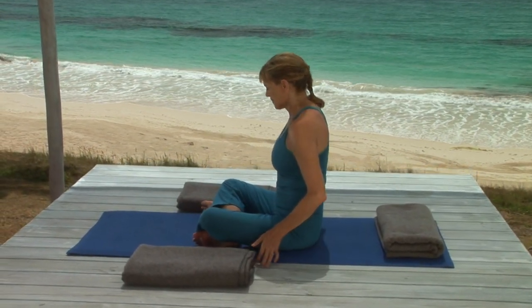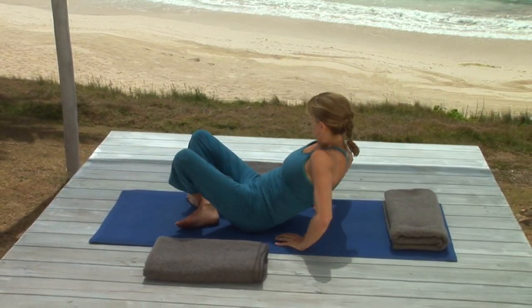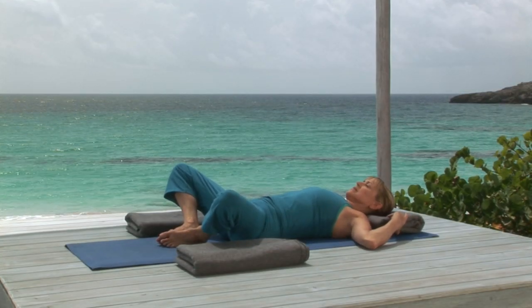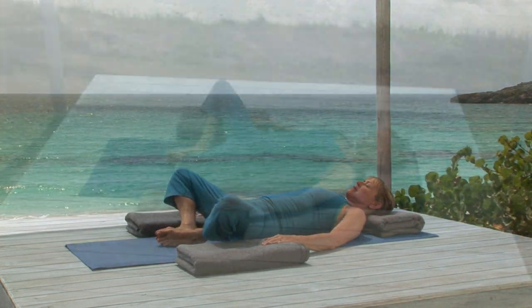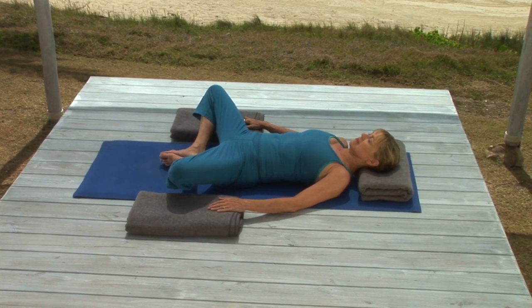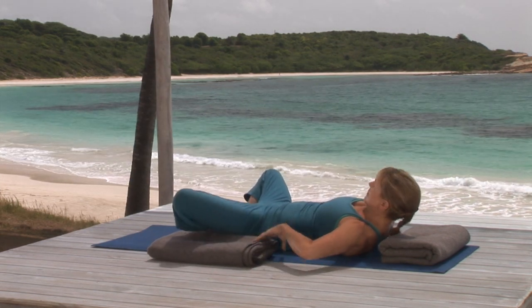Now lying flat on your back, bring the soles of your feet together, your knees apart, and rest your arms at your sides. How do your knees feel? If you'd like a little bit more support, simply adjust your props to the size that's most comfortable for you.